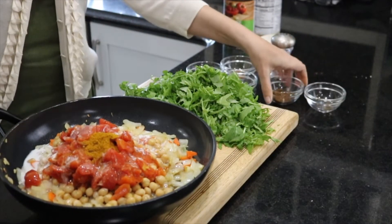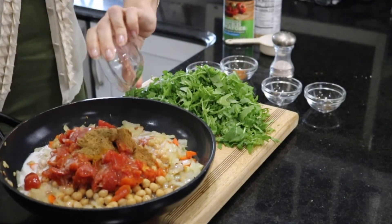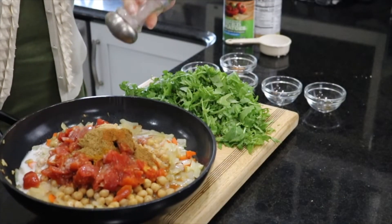Curry, garam masala, cumin, ginger, a little bit of cayenne just to add some heat, and salt to taste. From this point, it'll simmer on the stove for about 20 to 25 minutes.